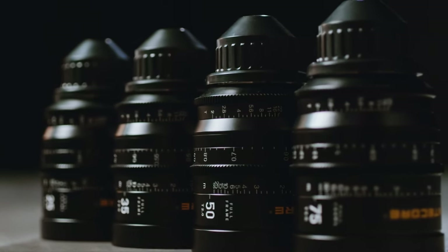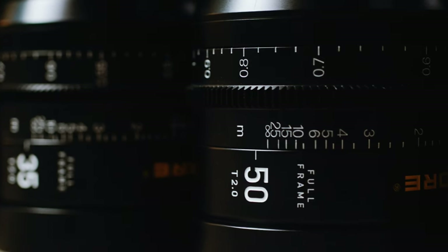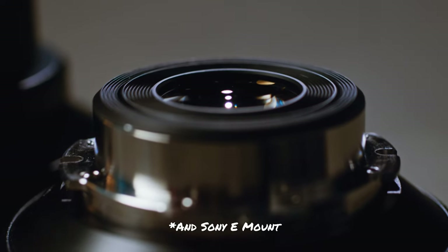These are the Nightcore Superior Prime full-frame cine lenses. They cover full-frame and come in EF or PL mount, and are interchangeable. You can pick up the lenses separately, but if you buy the full set together, you get a nice hard case.